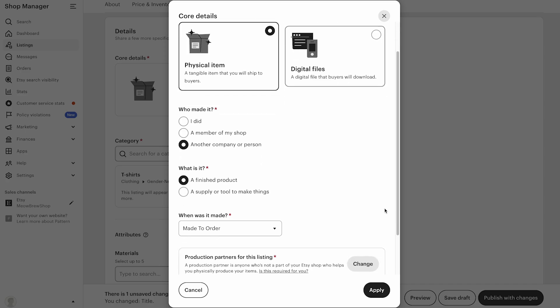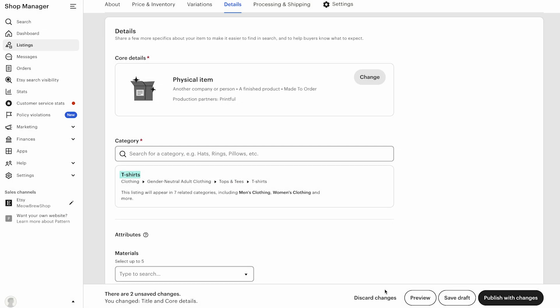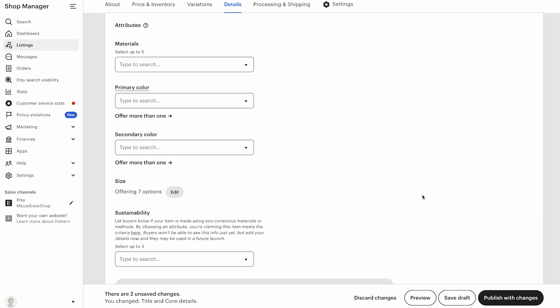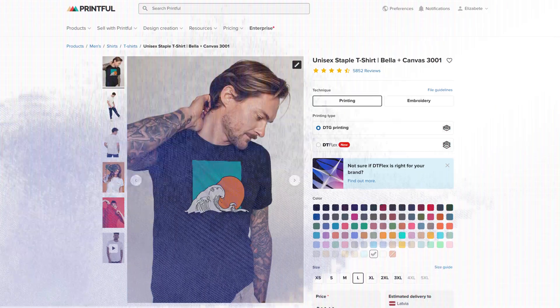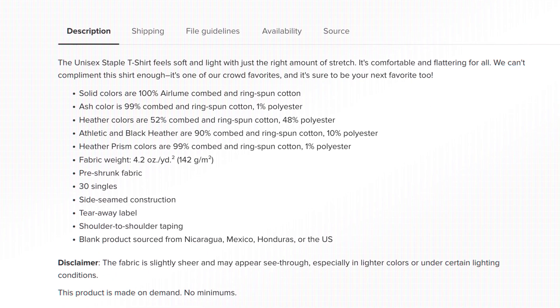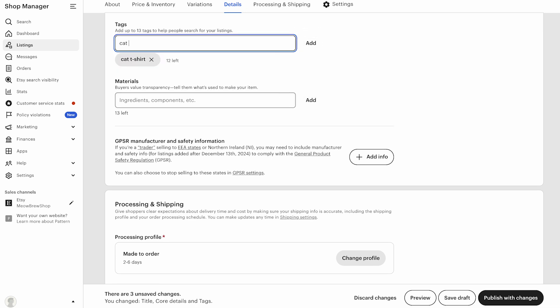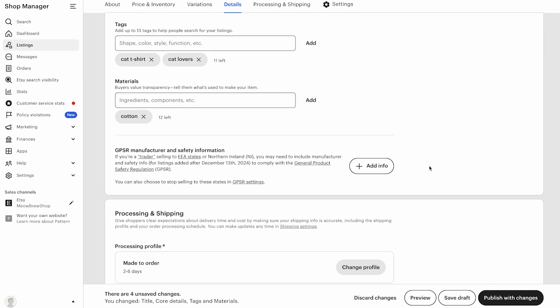In the description field, write 'print-on-demand production partner' and select United States of America as the location. For the partnership questions, select 'I don't have the technical ability or equipment to make it entirely by myself — I design everything myself and they do everything for me.' Click save, and from now on you'll be able to select Printful as your production partner for future listings. Click done, then apply to add the details to your listing. You'll see that the product is already categorized under t-shirts. Under attributes, add details like materials, primary and secondary colors, sizes, and sustainability information. You can find this information on the product page for each Printful item. Then add tags and materials — these keywords help shoppers find your products in Etsy search. For this t-shirt, I'll add cat t-shirt, cat lovers, and cotton. Don't worry about perfecting every keyword; you can edit them later.